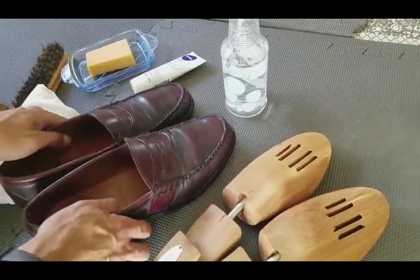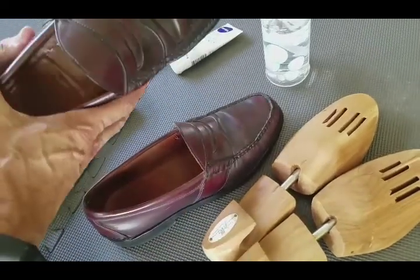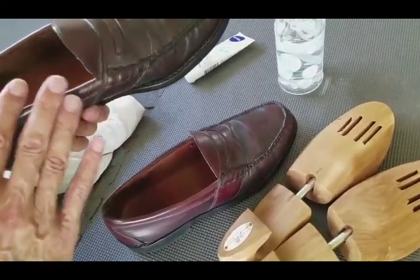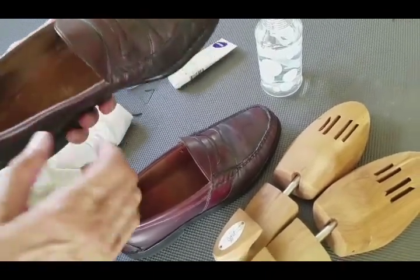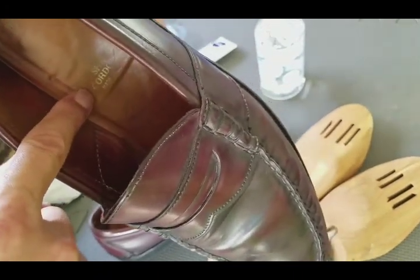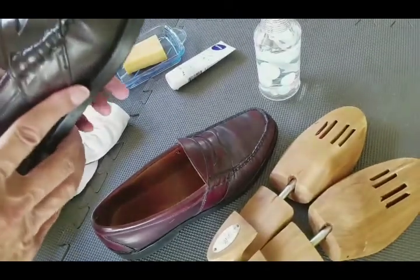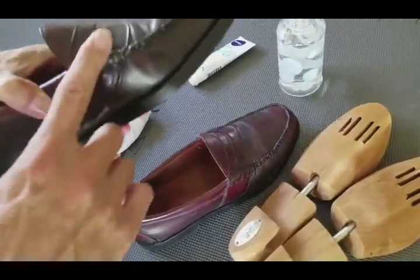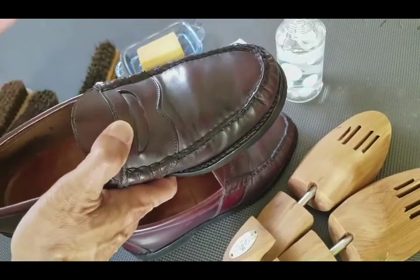So what we're going to need — of course you need a pair of shoes. These are late 1980s, early 1990s shell cordovan loafers. You can see it says 'shell cordovan' on it. They're made by Johnston and Murphy — full strap loafers, also called penny loafers.